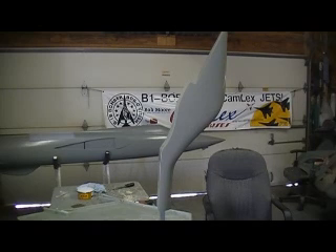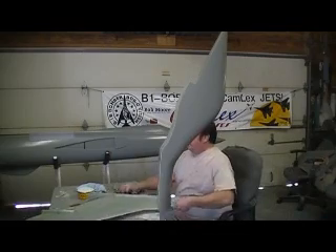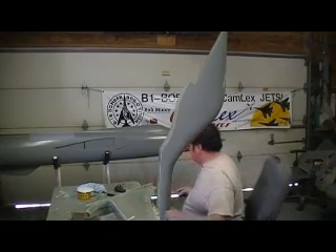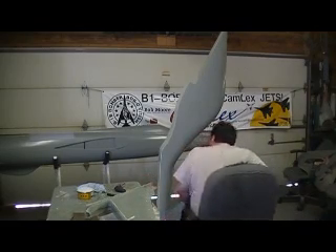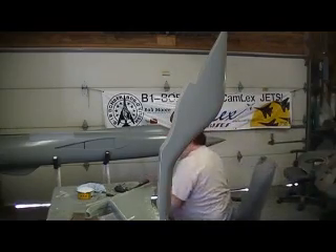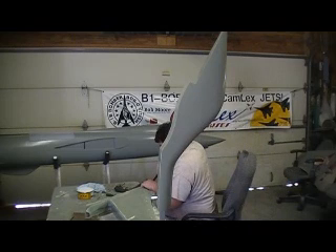Okay, now we got all the screws out of this. Let's just see if we can get it apart. Let's get the back off of it.